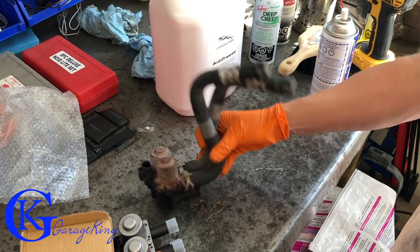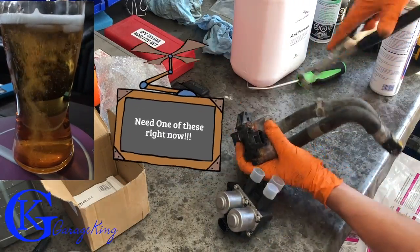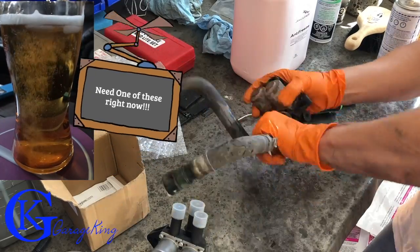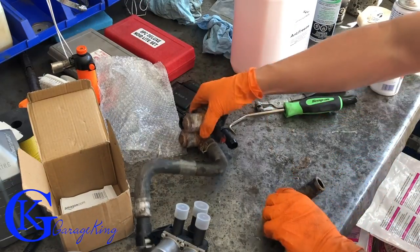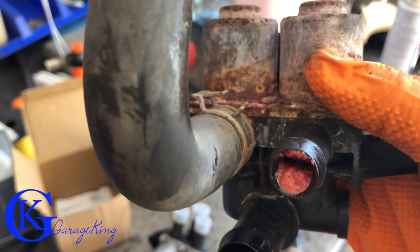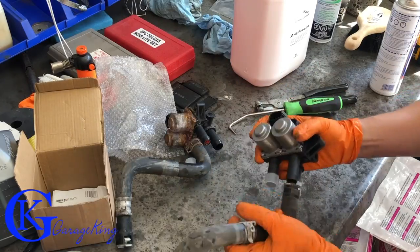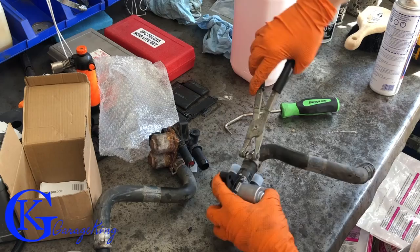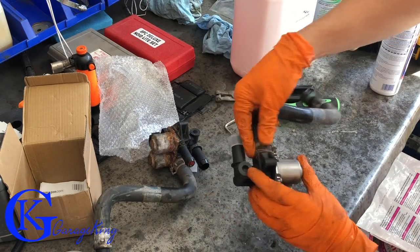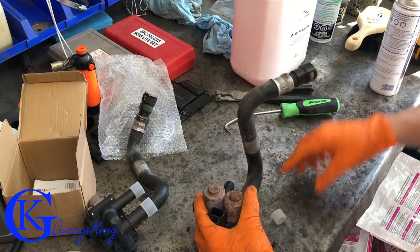We have our old one and our new one — they look the same, they match up, so that's great. We just have to take our hoses off. We got our first hose off — take a look at all the gunk that's building up in there. Now we're just going to put the new hose on the new valve. Make sure you get the orientation right and I like to put the clamps back in the same place.